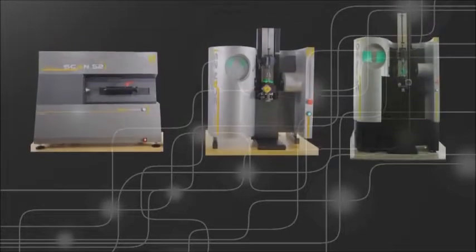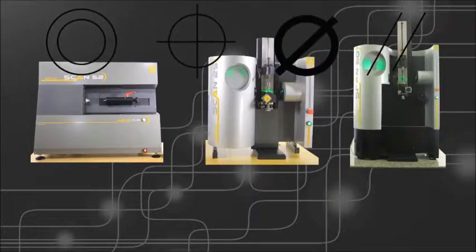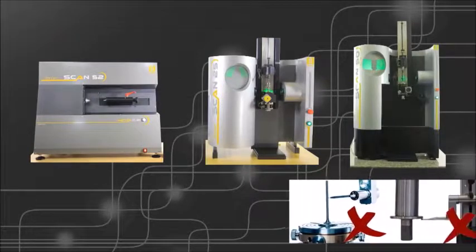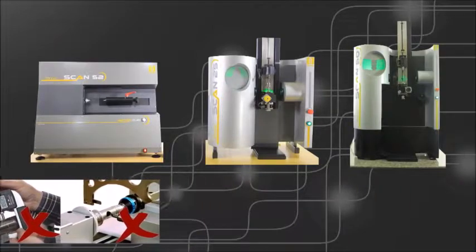One single SILVAC scan machine facilitates the measurement of tens or even hundreds of dimensions, threads, forms, profiles, and positions measured in the same fast cycle time. One SILVAC scan machine can replace several other equipment generally required for the complete inspection of your work pieces.